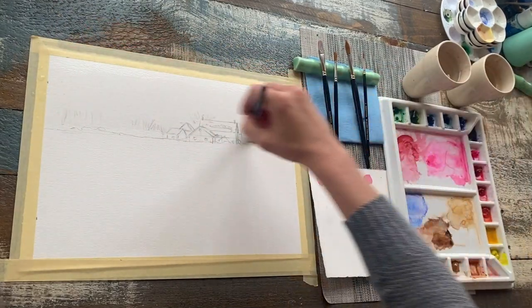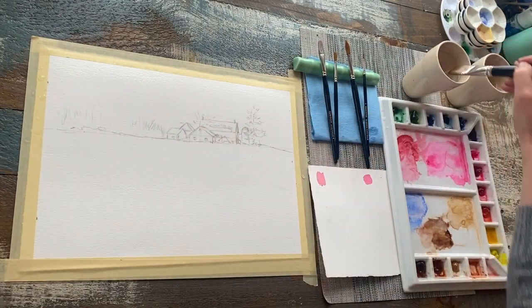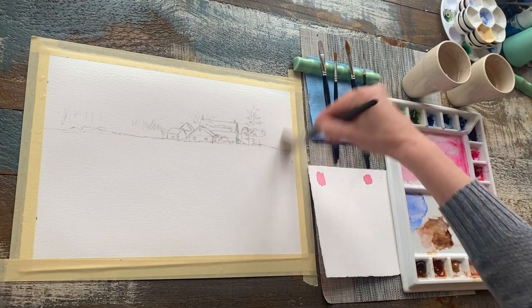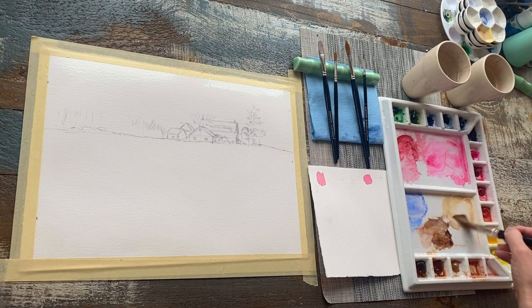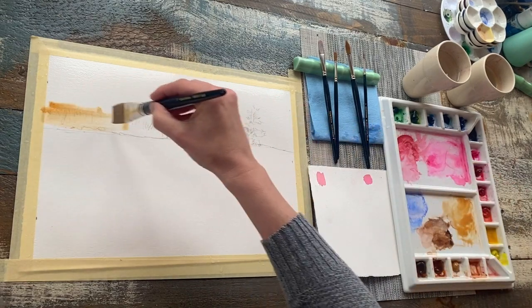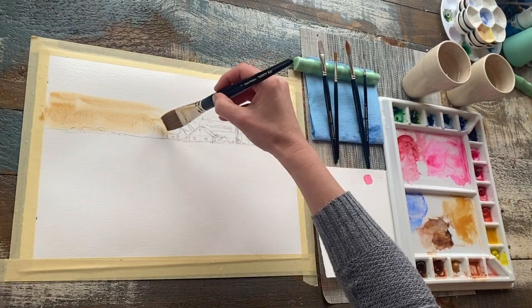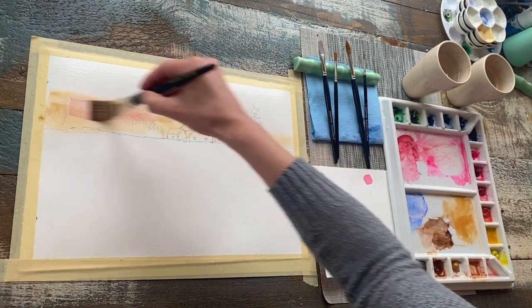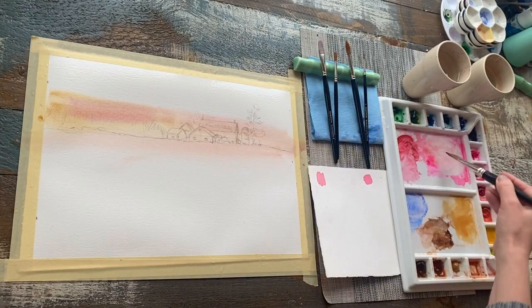I'm taking my 1-inch wash brush and wetting the surface of the paper. This will allow my paint to move freely and with ease over the surface and not end up looking patchy. The water creates a nice skin on the surface of the paper, and that allows the paint to float without penetrating or staining the paper right away. Right now I'm just using a really nice wash of raw sienna, keeping the paint super fluid, and I'm adding a little bit of permanent rose, which is just going to turn everything into a nice peachy hue.